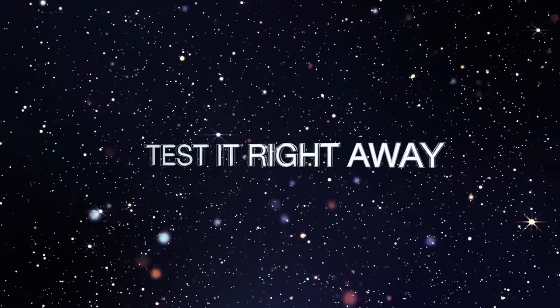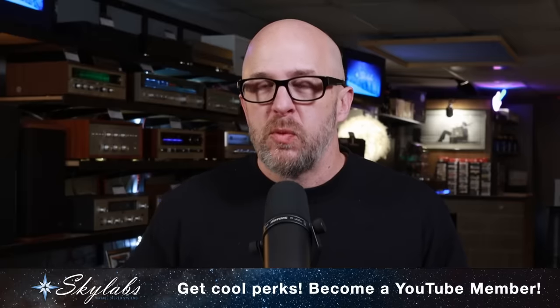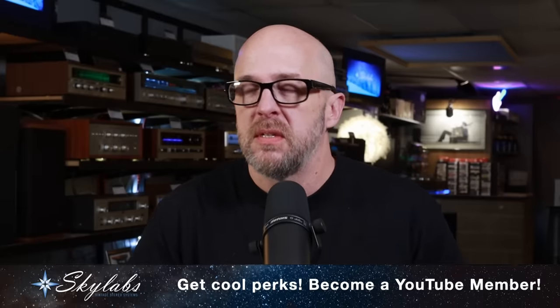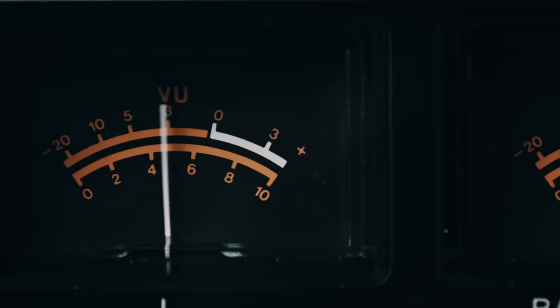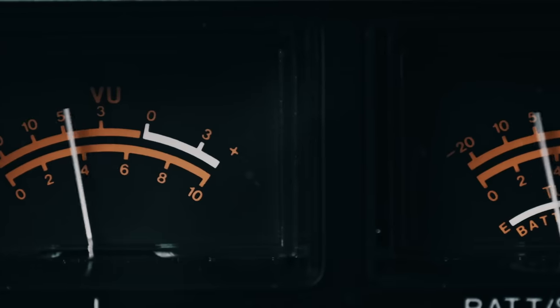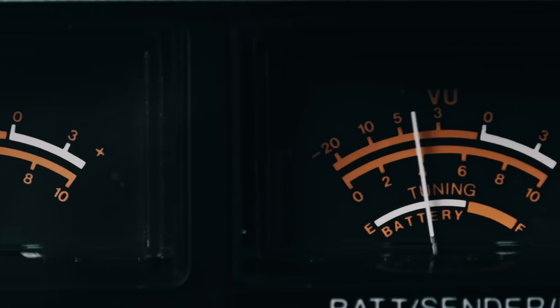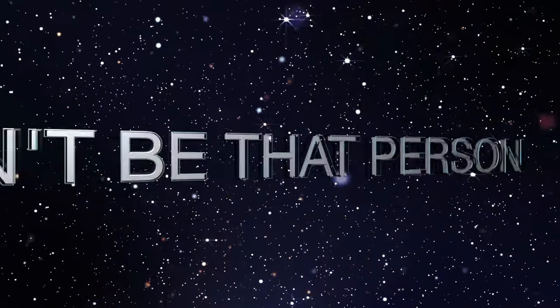This might be the worst one on the list — please don't call a technician or shop a year or two after you picked up your equipment and say you just tried it for the first time and it's not working. That is really your fault. The first thing you need to do when you pick up a repaired piece of electronics is play it as soon as possible and play it for a while, to make sure it's good to go.